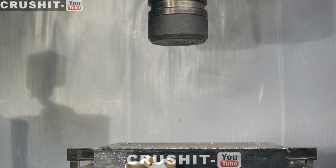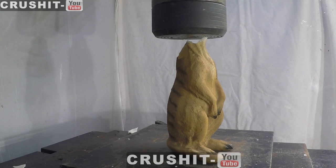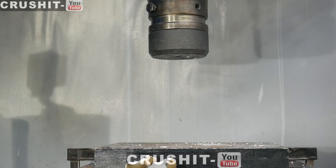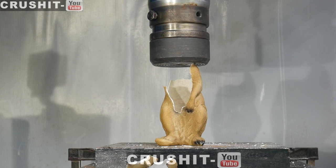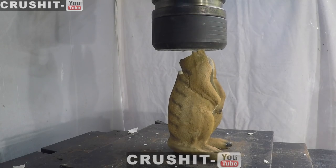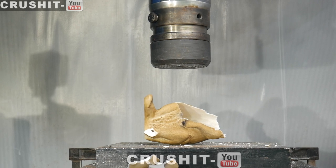Well, this meerkat just does not want to stay in the press — it's so determined to get away. Okay, I've laid it flat because it just keeps running away. This way, hopefully I'll be able to crush it.